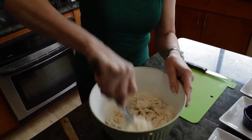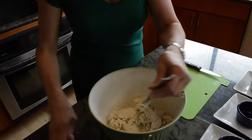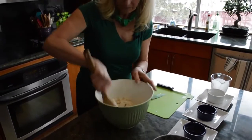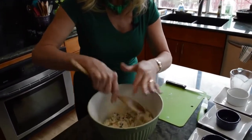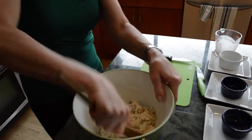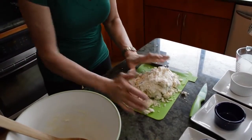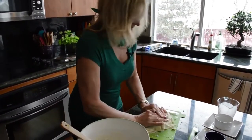See how nicely that's incorporating. I think I'll switch over to my spoon, and then pretty soon I'm probably going to have to use my hands to just dig right in to mix it well. I'm going to put it out onto my little cutting board and get it mixed in even better. This is the fun part — you get to use your hands and really smush it together and incorporate all that flour.